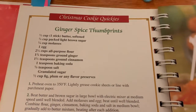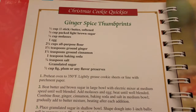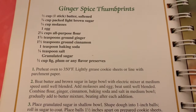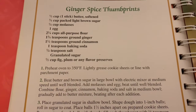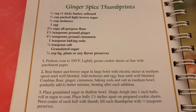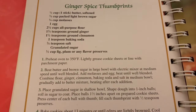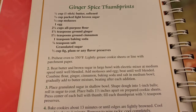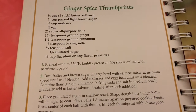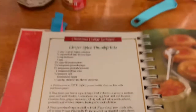So today we're going to start off by listing our ingredients. We're going to need a half a cup of butter, or one stick, that is softened, three-fourths of a cup of packed light brown sugar, one-fourth of a cup of molasses, one egg, two-and-one-fourth cups of all-purpose flour, one-and-three-fourth teaspoons of ground ginger, one-and-a-half teaspoons of ground cinnamon, one teaspoon of baking soda, a fourth of a teaspoon of salt, granulated sugar, and a half a cup of fig, plum, or any other flavor preserves. Today I'm going to be using fig preserves.